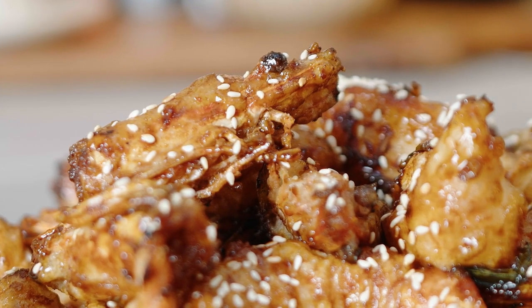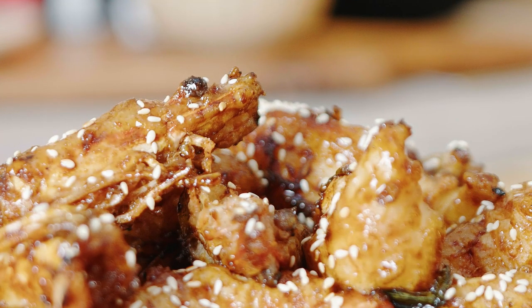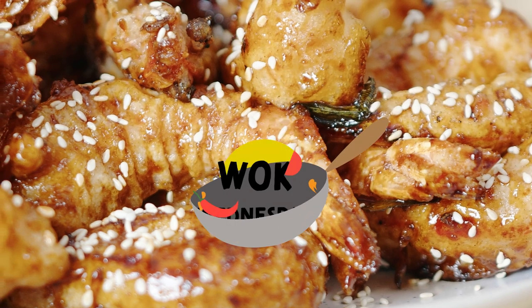These deep fried prawns are so crispy you're not going to want to put them down. The secret is in the batter and I'm going to show you how to do it right now. Crispy prawns in a honey sauce.